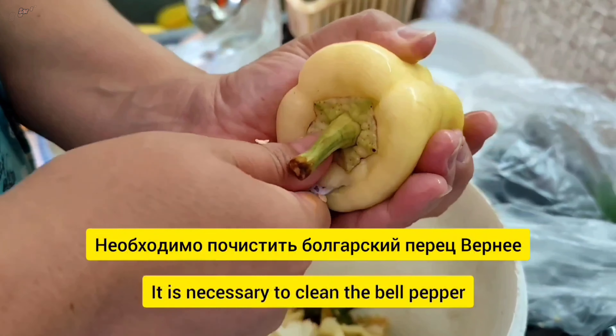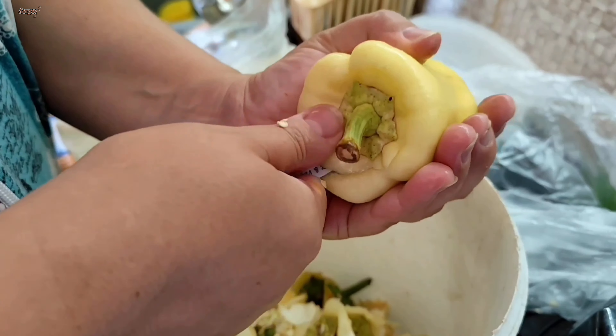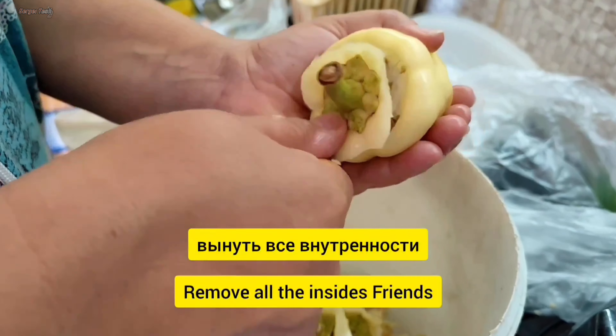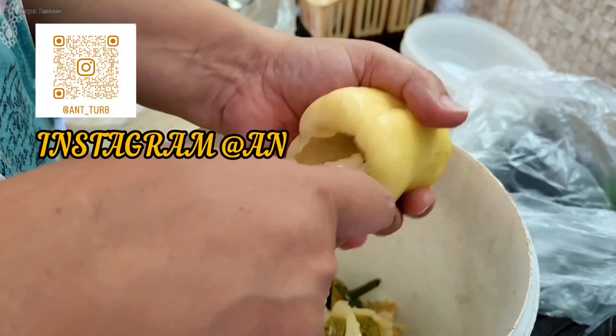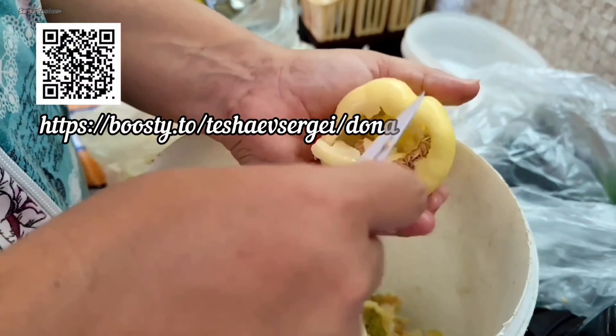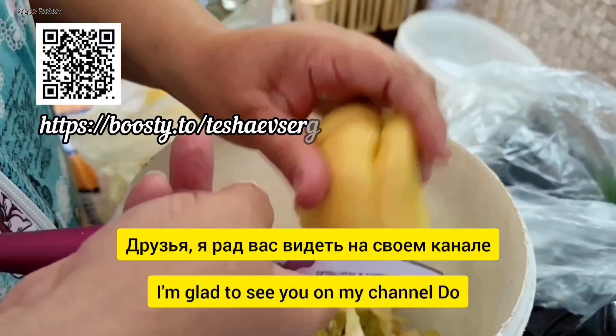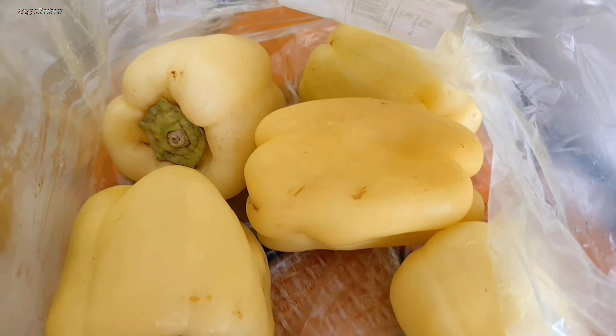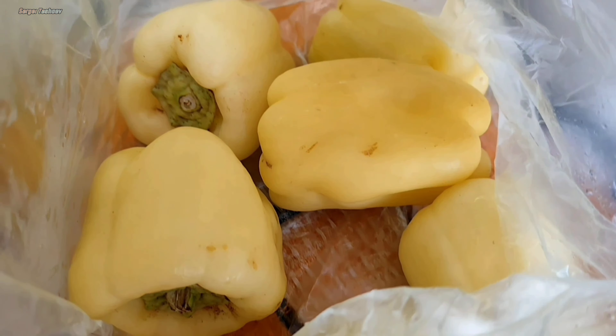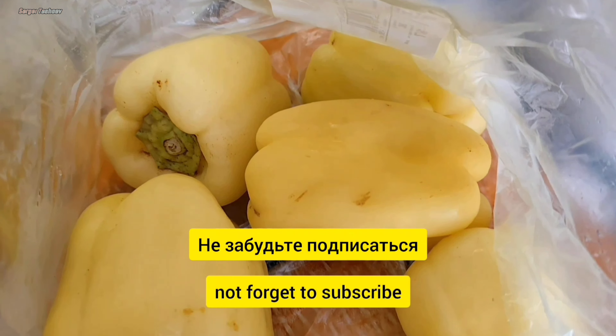Необходимо почистить болгарский перец, при нем вымут все внутренности. Друзья, я рад вас видеть на своем канале. Не забудьте подписаться.